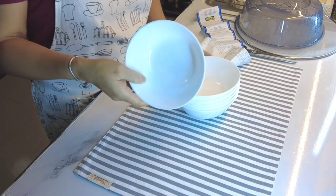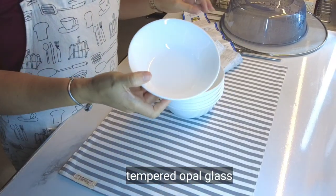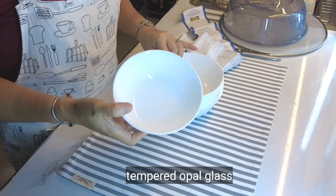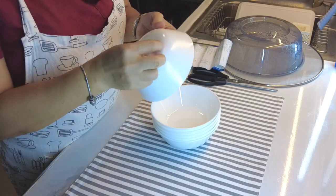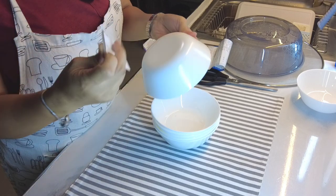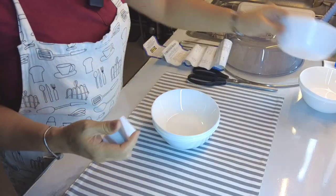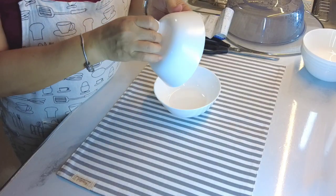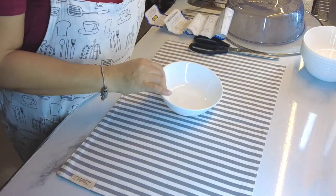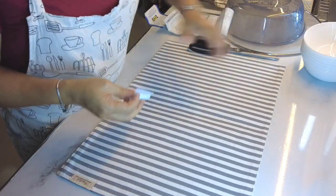Bumili ako ng six pieces bowl kasi mahilig kaming magluto ng mga may sabaw. So anin man binili ko kasi usually anin kami dito sa bahay na kumakain. Parang kamukha na siya nung home gallery na binibili ko, kaya lang mas mahal ng konti ang presyo kaysa dito.